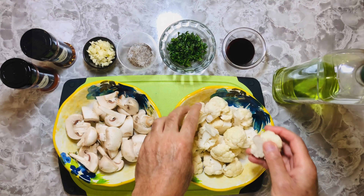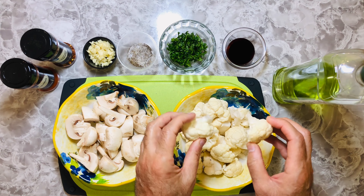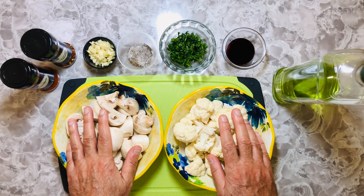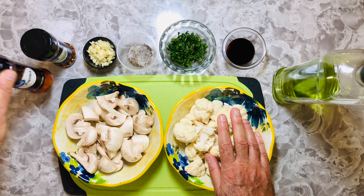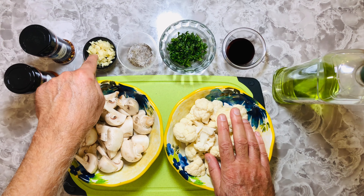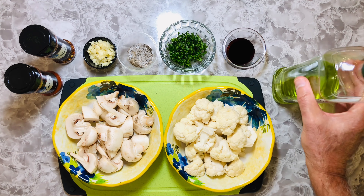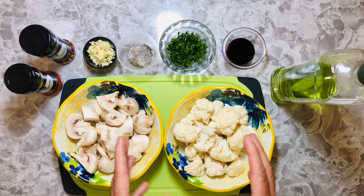I'm using a medium-sized cauliflower — took the florets out to nice sizes, you want to keep them about like this. I have eight ounces of mushrooms, and some basic other ingredients: paprika, some crushed red peppers (that's totally optional), four cloves of chopped garlic, salt and pepper to taste, chopped parsley, balsamic vinegar, and some olive oil.